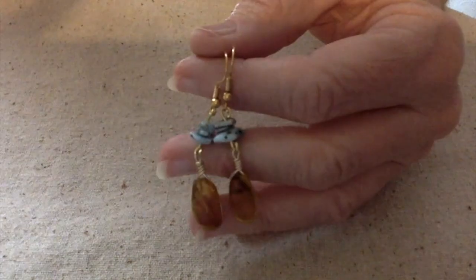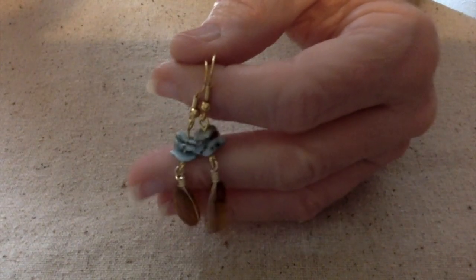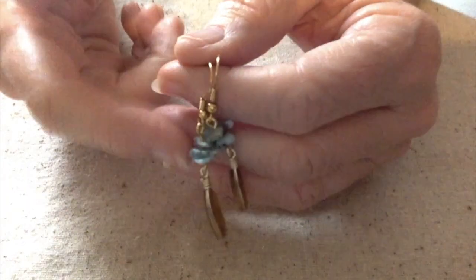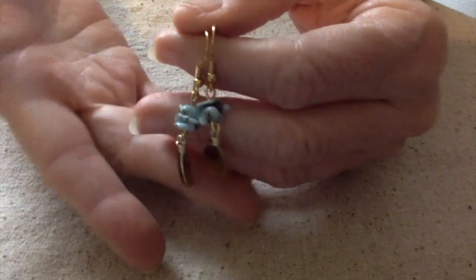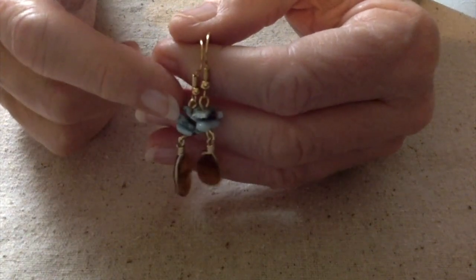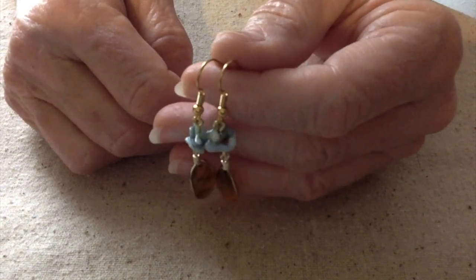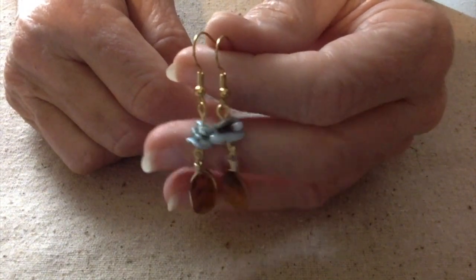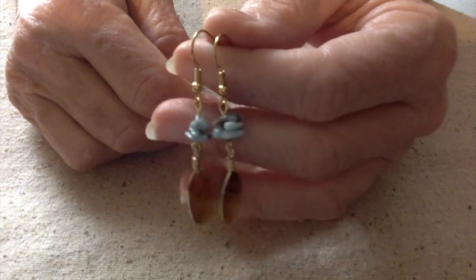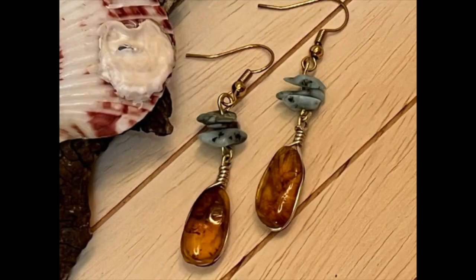Let me ask y'all a question — do you ever buy jewelry and then come home and revamp it? I do it quite often, especially if there's something in particular I'm looking for, like this, and I couldn't find it, but I could find most of the elements and knew I could come home and add the rest. I do like to do that. Let me know down in the comment section below, and thanks for watching. Y'all have a great day. This is Terri Jeanette with the Tapping Flamingo signing out. Bye-bye!